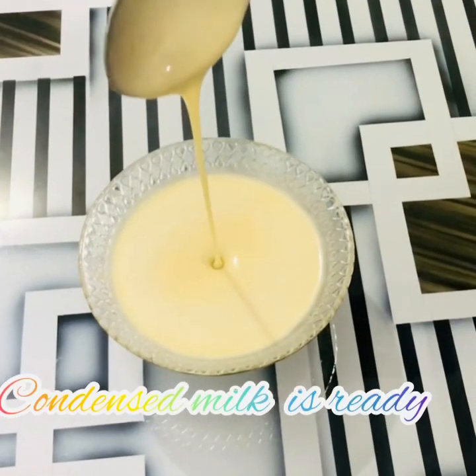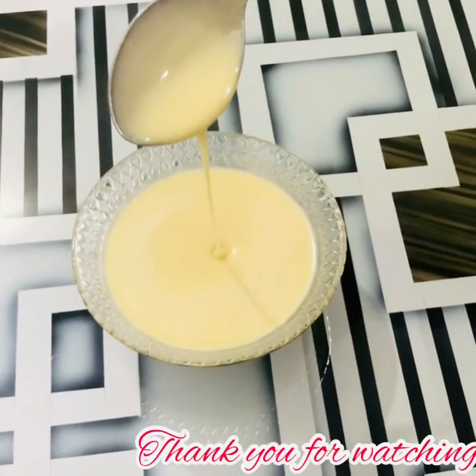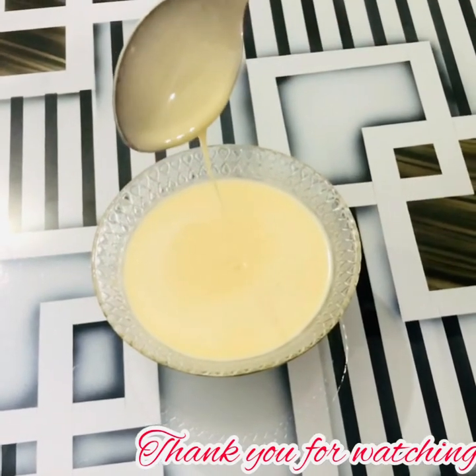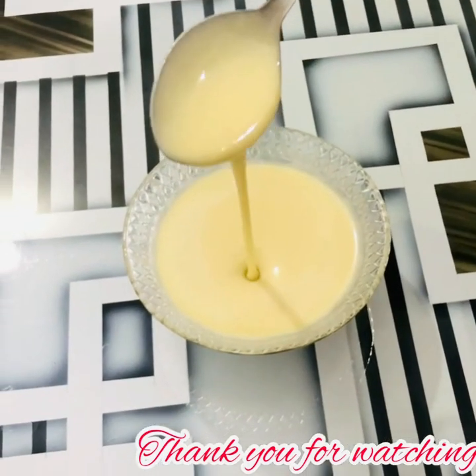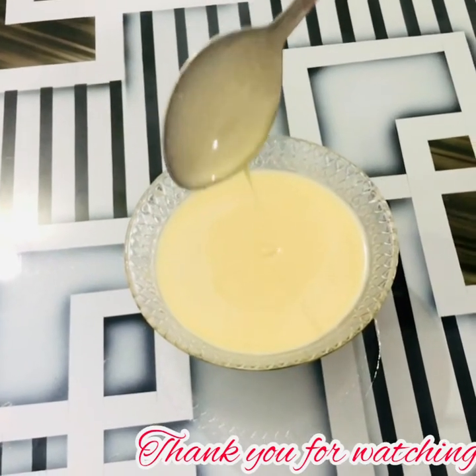After 5 minutes, turn the flame off and keep aside for 10 minutes. Wow, our homemade condensed milk is ready! It will last for up to 3 months.